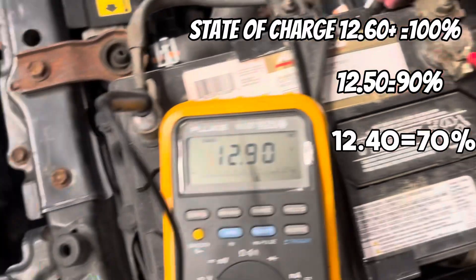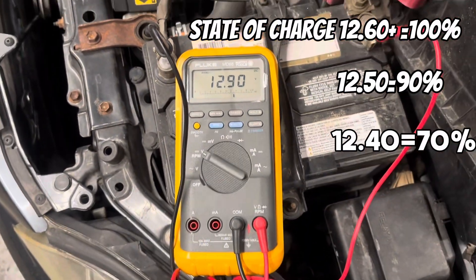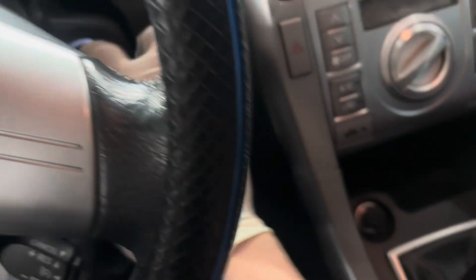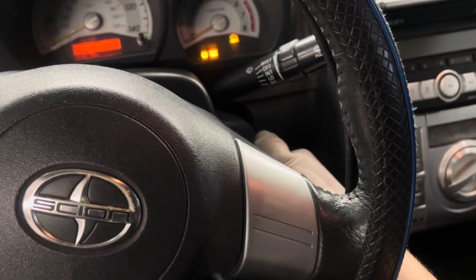A good voltage range, depending on the capacity of the battery, is roughly anywhere from 12.4 to 12.6 volts. Now let's test the system with the vehicle running. It's always a good idea to let the vehicle stabilize before checking the system with it running.